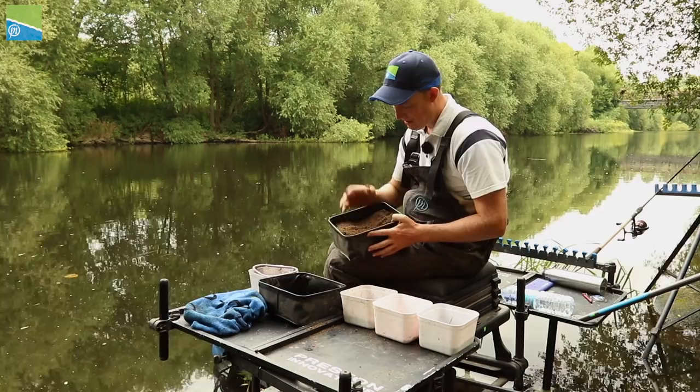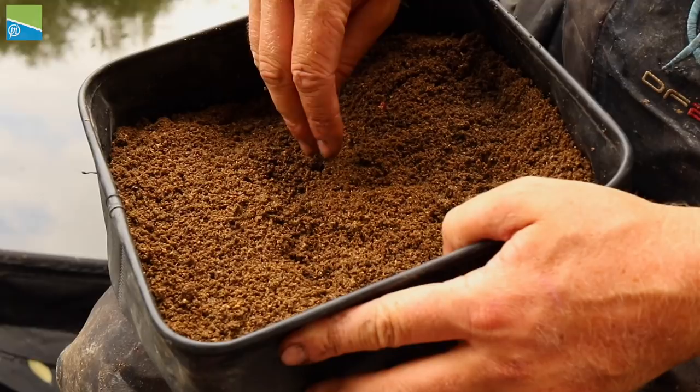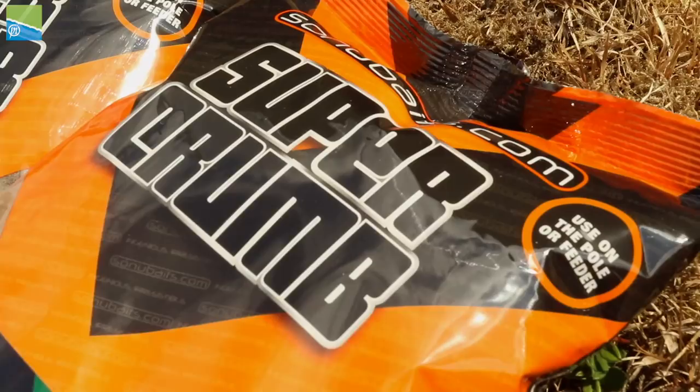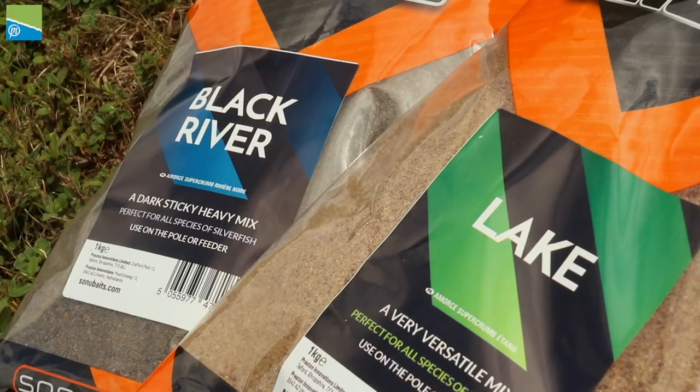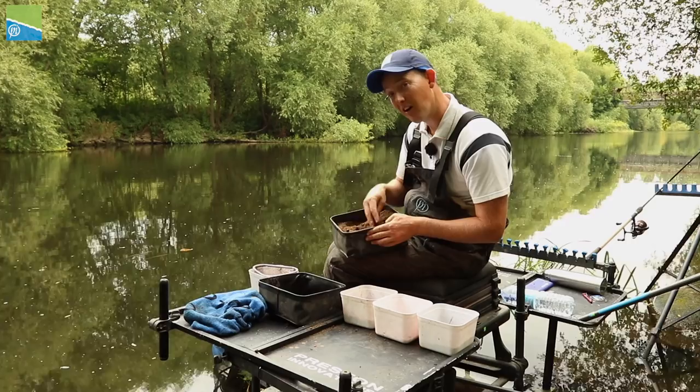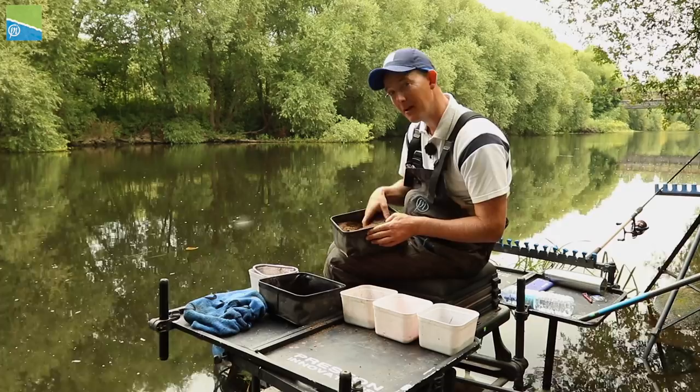I'm just going to run you through the bait that I'm using. First of all, groundbait. Whenever I'm fishing a river or any sort of lake when I'm fishing for roach and silverfish, groundbait is a really essential part of my mix. Today I've got a bag of Sonu Baits Black River and a bag of the natural coloured lake. I've mixed those two together and got a really nice dark brown consistency, which is the sort of colour I like - really nice colour without being overly light.